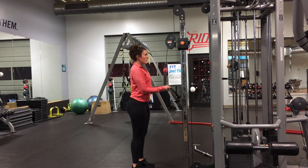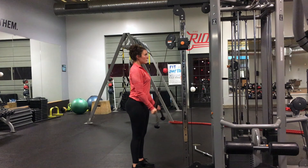Supinated rope pushdowns. Start with your arms bent and your hands in a supinated closed grip around the rope.